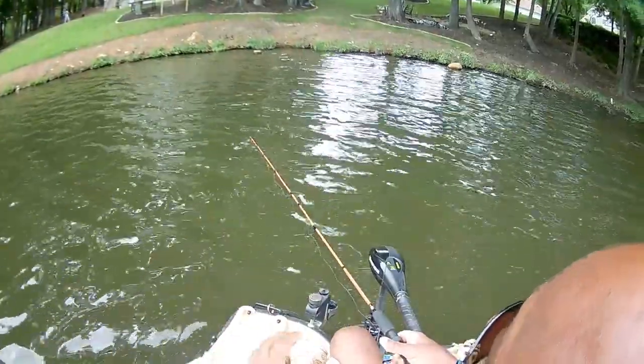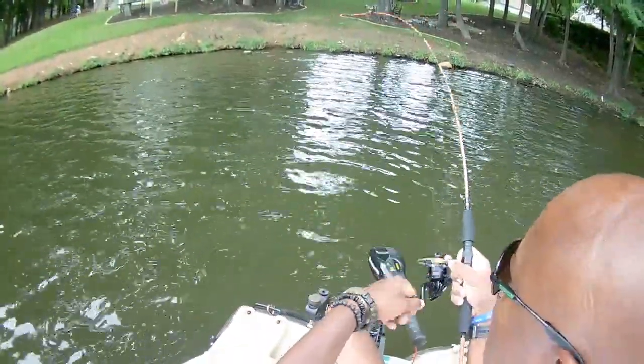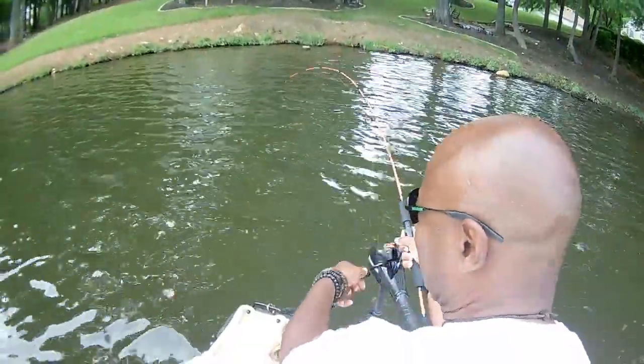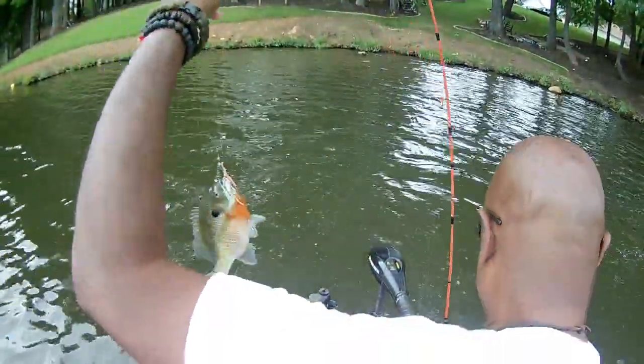We're just going to catch a few — just like this. Look at that, god almighty! Guys, this is what pulls me away from crappie fishing. I got to show this one to you — I got to back up because I have to show this one to you.